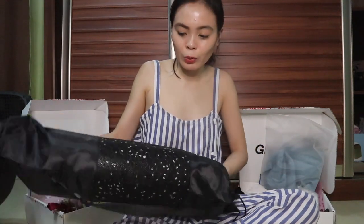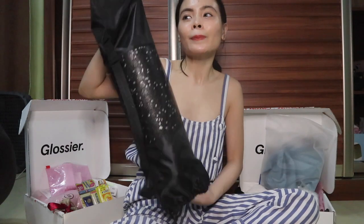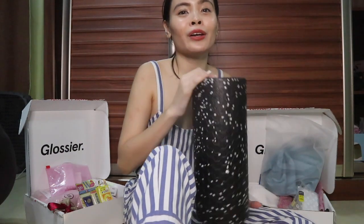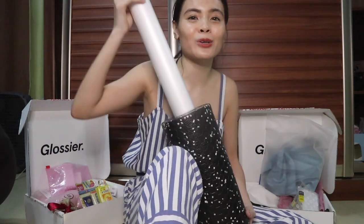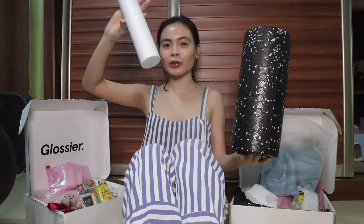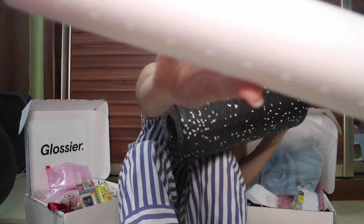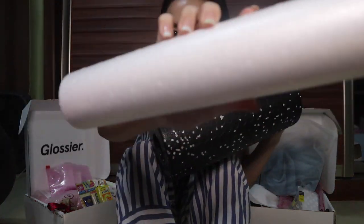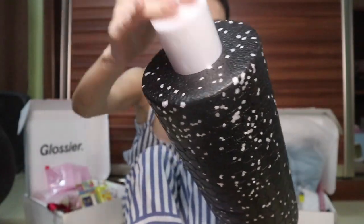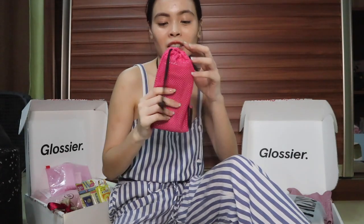I decided to buy a foam roller because I feel like my hip flexors and hamstrings are very tight and I want to improve my flexibility. It's also good for massage right after your workout. It comes with two rollers — the small one is just normal foam. It's very affordable but it does the job, so it's worth it.